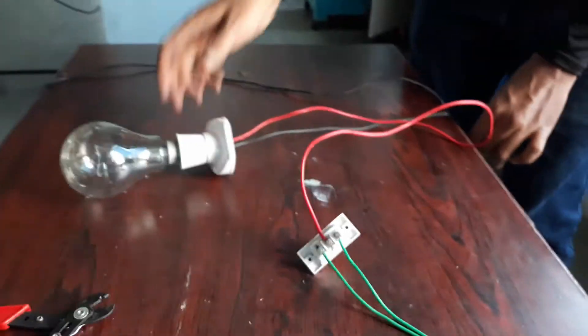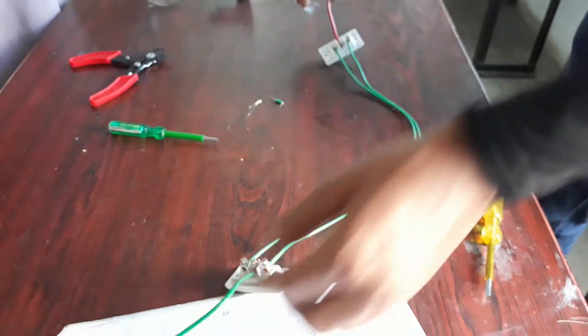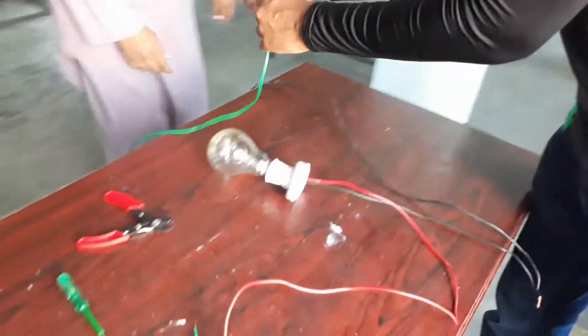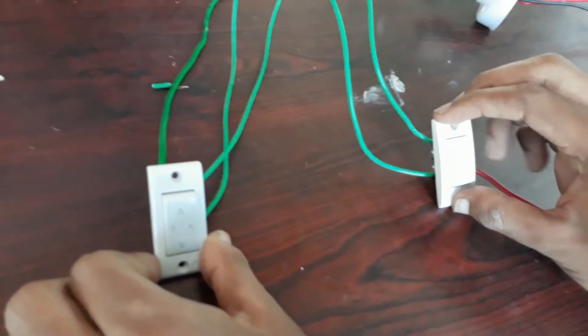The two-way switch connection is finished. Here you can see: phase is connected to terminal two, one to one and three to three, then from the second terminal it is given to the load, and neutral is connected directly. The green wire is the phase.